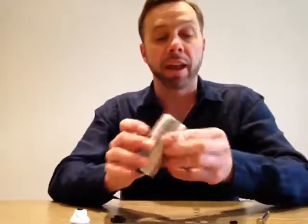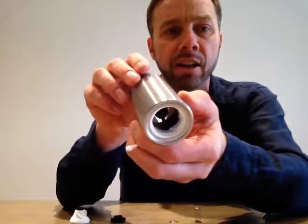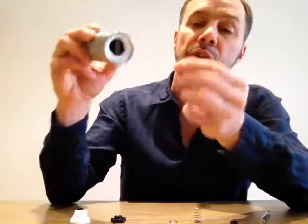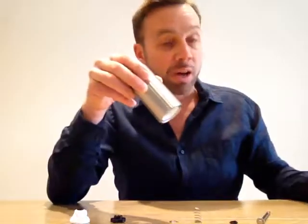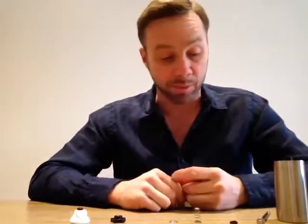Once done, get the barrel again — as you can see inside there is the other half of the blade, and the same thing applies. Just use a Q-tip, go around, clean it, rinse it. I would say you really need to let it dry thoroughly before putting any beans back in, or you'll get some sort of clogging.